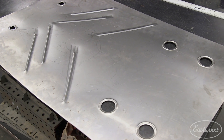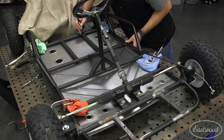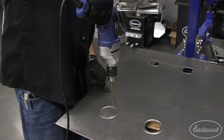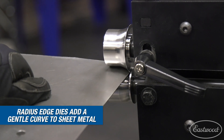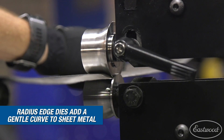After test fitment, we need to drill a couple of holes for the seat bolts to pass through our new floor — a pilot hole and a step bit make this job a breeze. To finish off the panel for aesthetics, we use the radius edge dies to roll the back lip to mirror the curve of the frame's tubing.